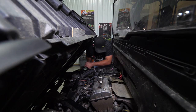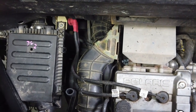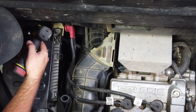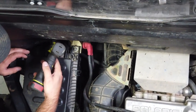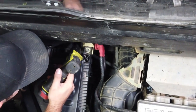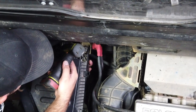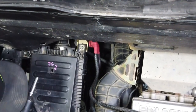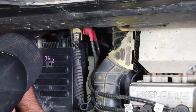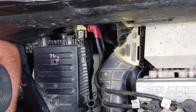Then reach up underneath, right back here on the intake side where it's pulling air from the outside going to the air box. There will be a clamp — loosen it enough to where we can remove the hose. Reach right up underneath and pull it off the air box. Now there shouldn't be anything connected to the air box.